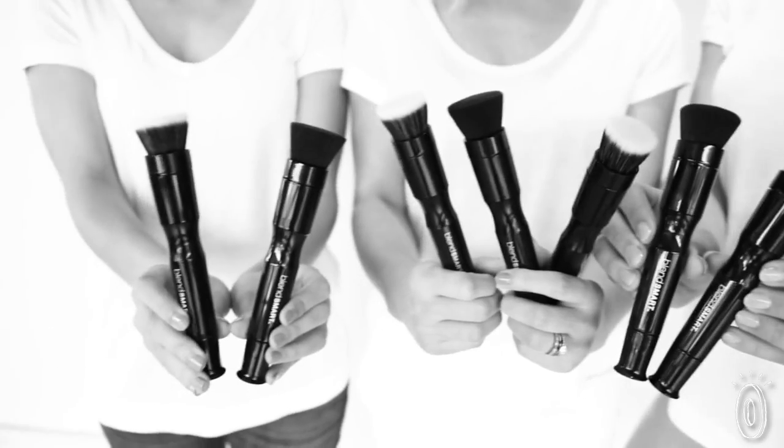BlendSmart does most of the work for you. Whether you're a makeup master or a busy beginner, you can get that blushed and buffed finish without the mess or guesswork.